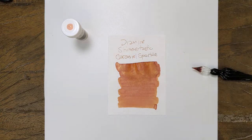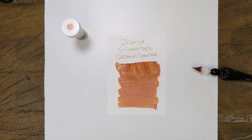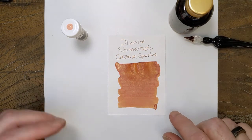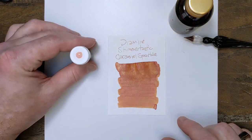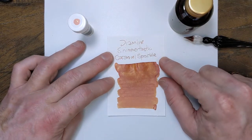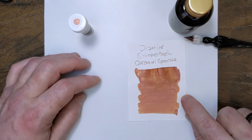Okay, that's not completely dry, but it's close enough for our purposes, I think. So what we've got is an orangish brown — more brown, I would say, than orange. But it's a brown that leans orange.